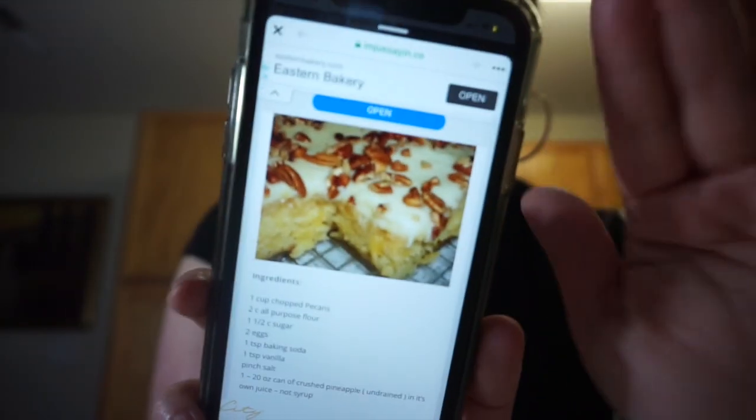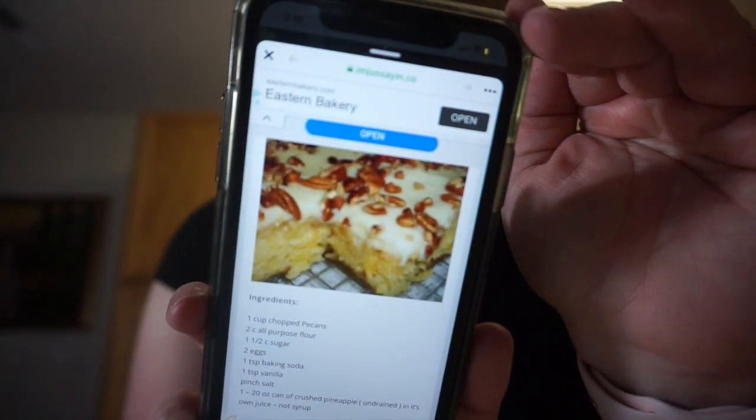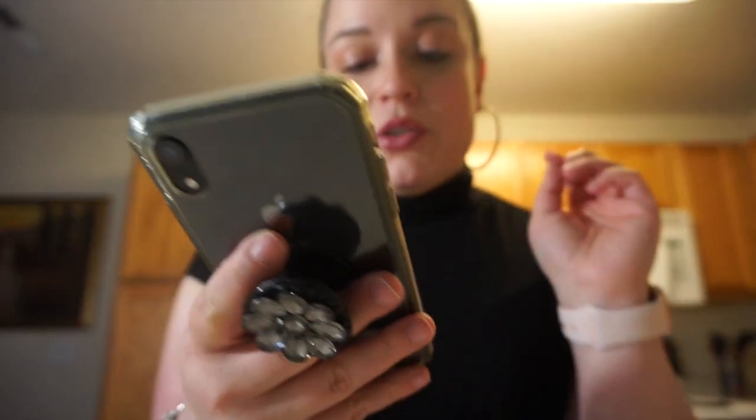Hi, what's up guys, welcome back to our channel! Today we're gonna do a quick and easy dessert recipe that I found online — I don't even know where, probably Facebook, my cousin shared it. It's like a pineapple pecan cake with cream cheese icing on top. It looks really good. I just went and picked up my groceries and I've got all my ingredients here.